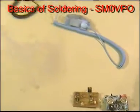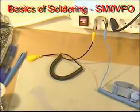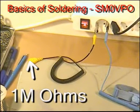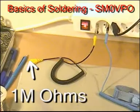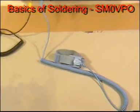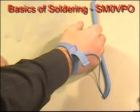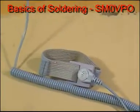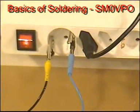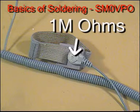The mat is connected to a common point, usually earth or ground, and usually via a 1M resistor to restrict current flow to a safe level. This resistor is very important for both your sensitive components and your own safety. The kit will also include a wrist strap or armband. The strap is normally worn on the wrist to make an electrical contact with your body, and has a wire lead so that it can be connected to the mat or the common earth point. Note that this also has a series resistor to restrict current flow from your body.